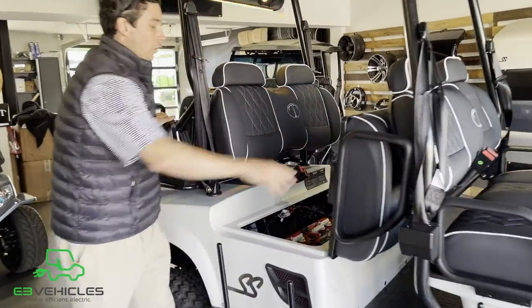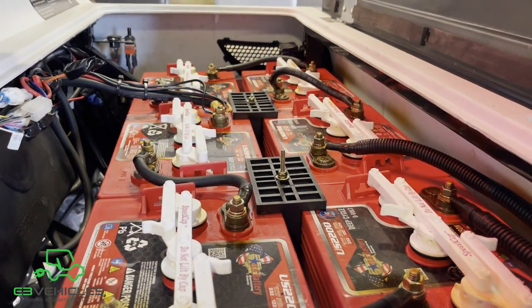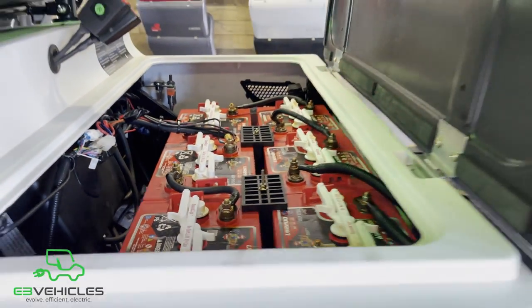All Tomberlin Ghost Hawks come equipped with a 48-volt setup — six 8-volt batteries in the back and two up front.